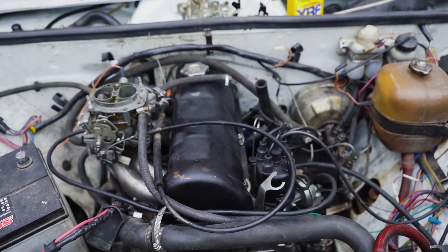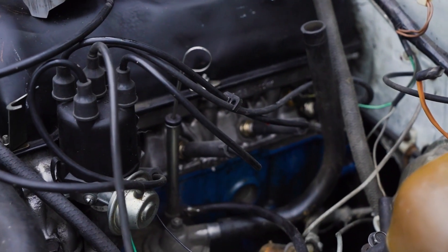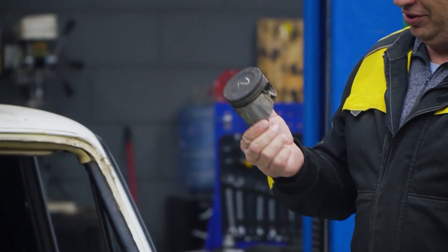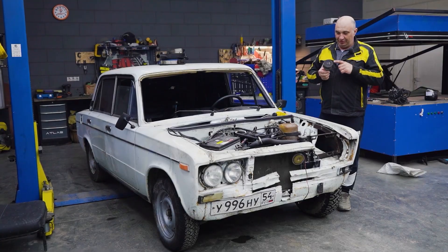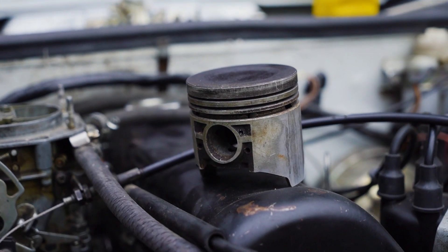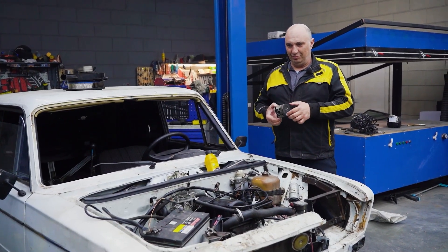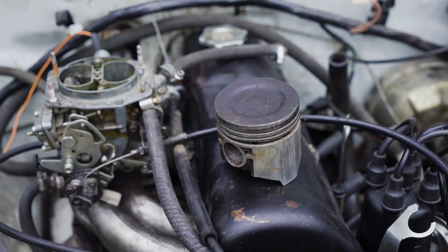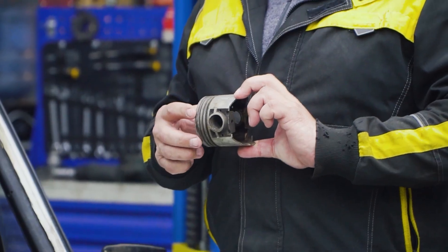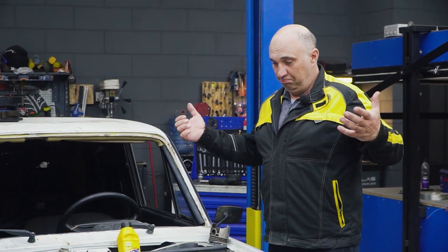We got a pretty decent one right here. We actually saw a few requests to fit a third compression ring to a Lada piston to increase the compression. Now, I've never seen anybody try that with a Lada, though when people do the same thing with motorcycles, it usually tends to work. There's really nowhere you can actually put an extra ring on this piston, but hey, we're curious, we're keen to experiment. So let's do this.